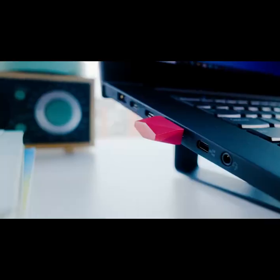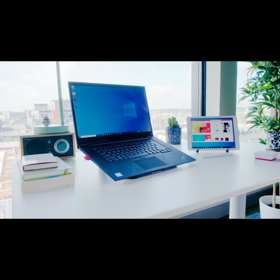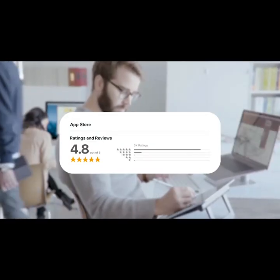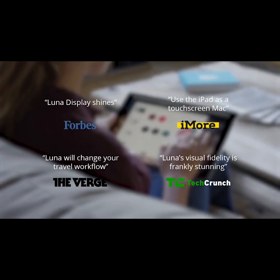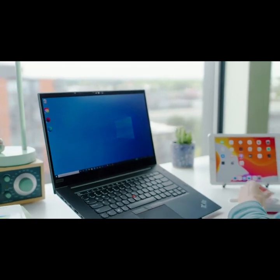Meet Luna Display, the only hardware solution that turns any iPad into a wireless display for PC. Tens of thousands of people around the world have already tapped into the magic of Luna for Mac. With your help, we're bringing that same magic to Windows.